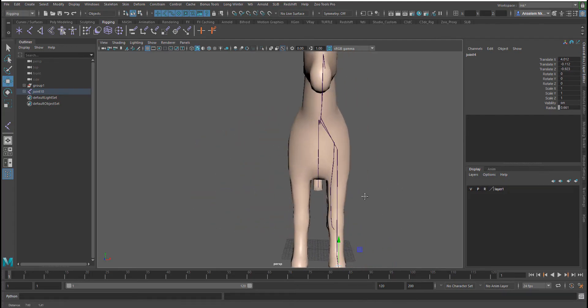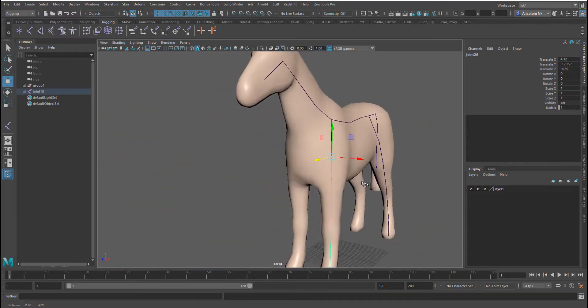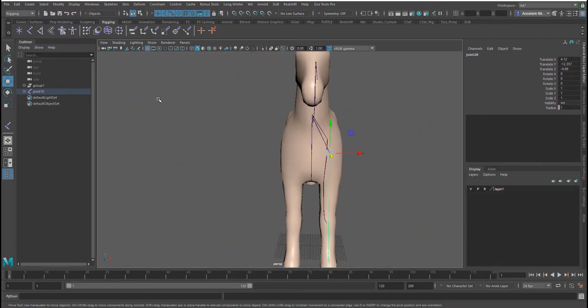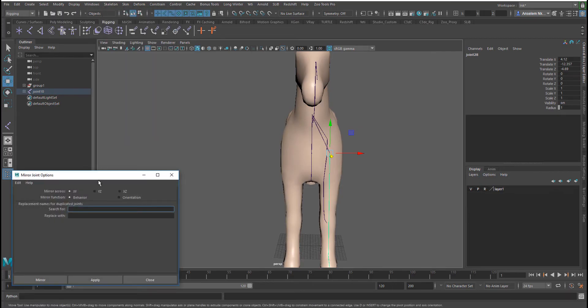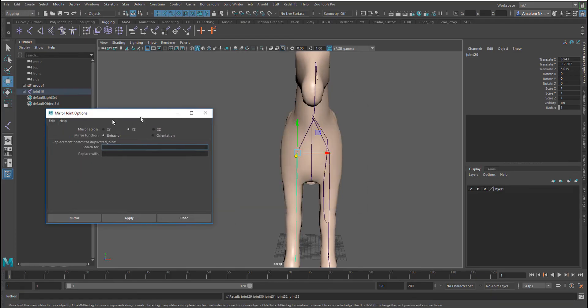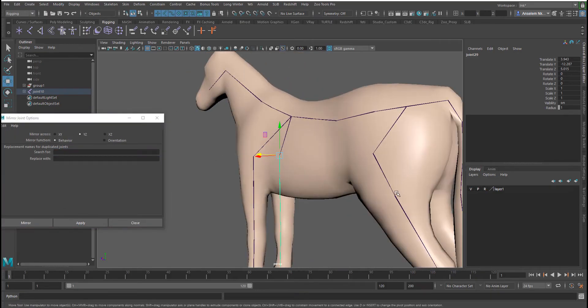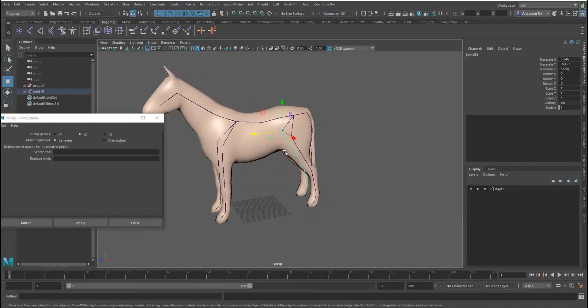The next thing we need to do is mirror the joints. I also did a short video on mirroring objects on the channel. We can do this by going to Skeleton > Mirror. At this point we just want to mirror about the correct axis, and there you have it. More details on how to play with the mirror settings are on the channel.